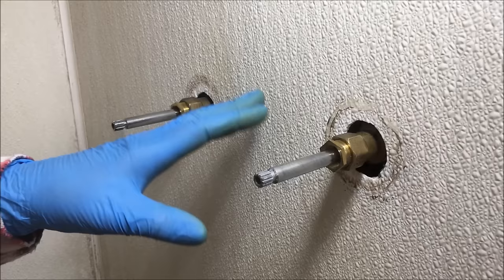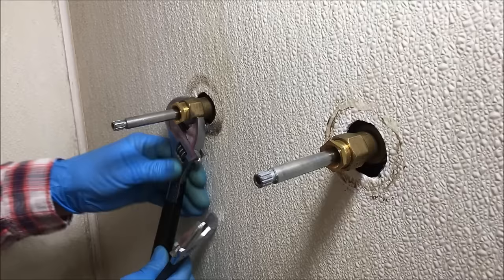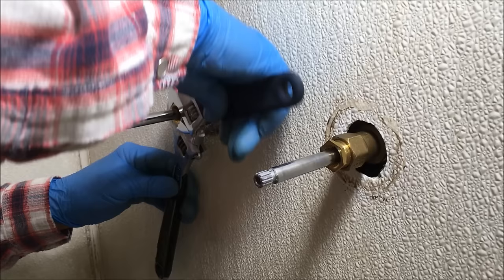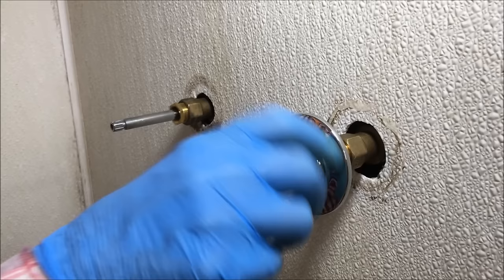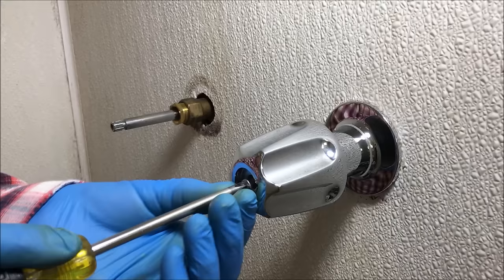Now the valves are in. If the packing nuts leak when you turn the shower on, that means you have to tighten the packing nut using two wrenches. You put your escutcheon back on, then you put your handle on and put the screw in.